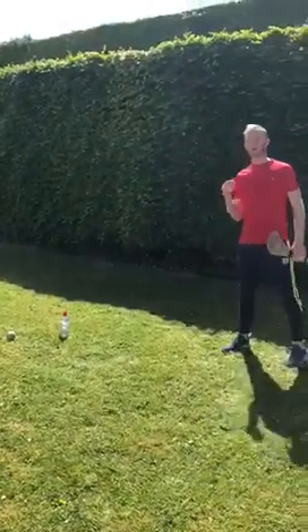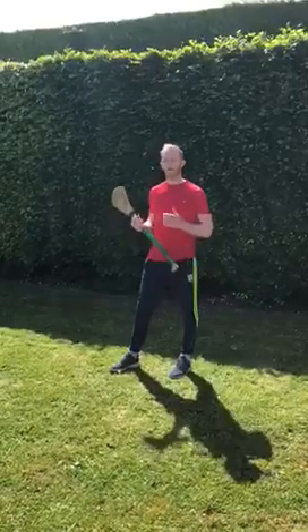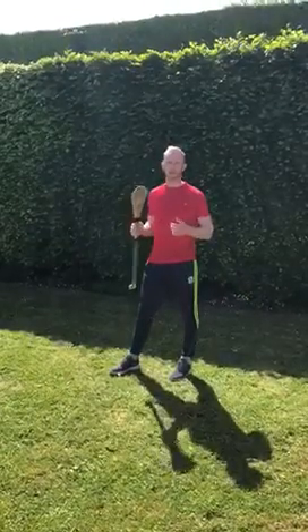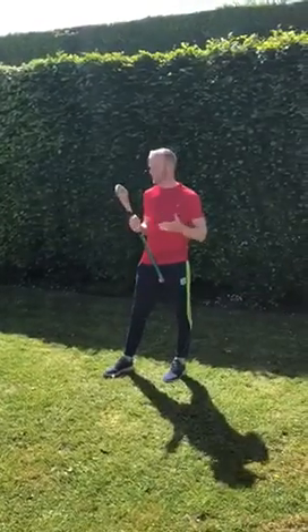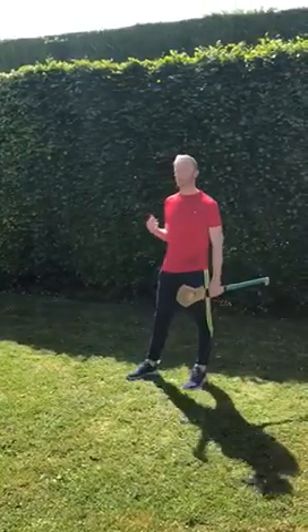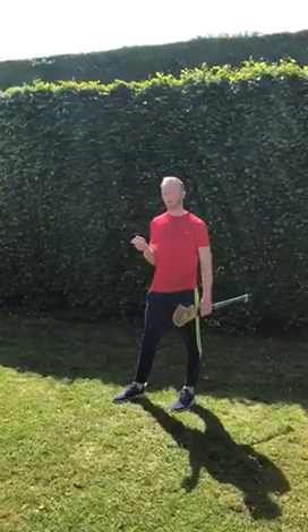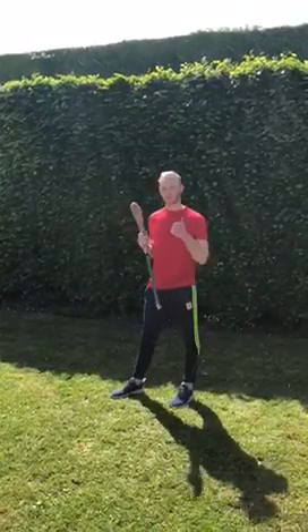You can do that as many times as you like and set yourself a target — five this week, maybe ten next week — and you'll see yourself getting better and better as the weeks go by. Those are the two new skills for this week. It's important to stay practicing the skills we were learning last week too. Best of luck with them.